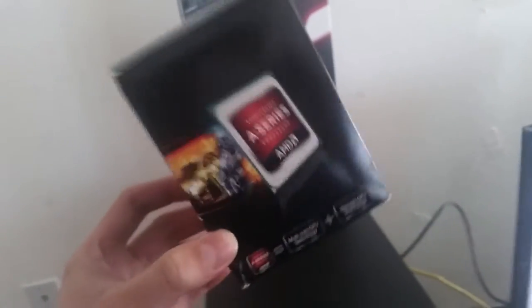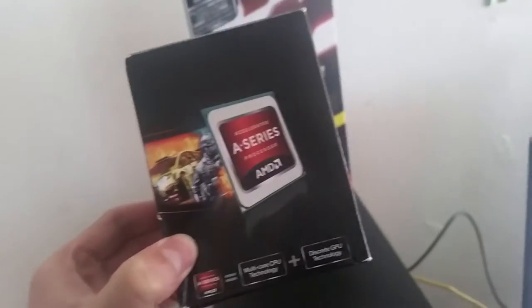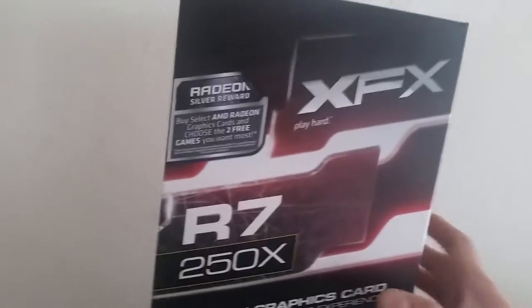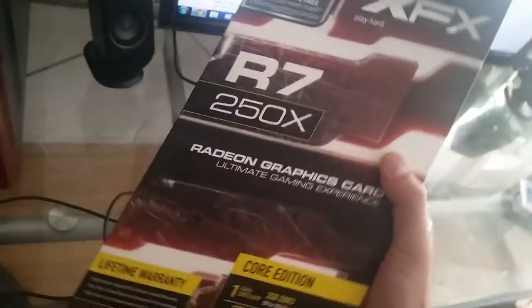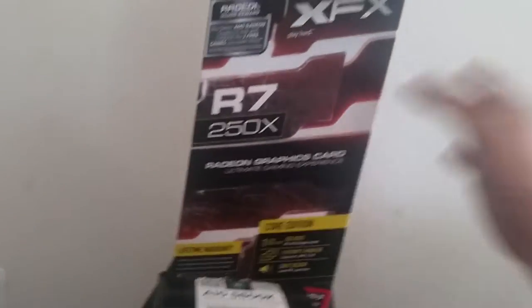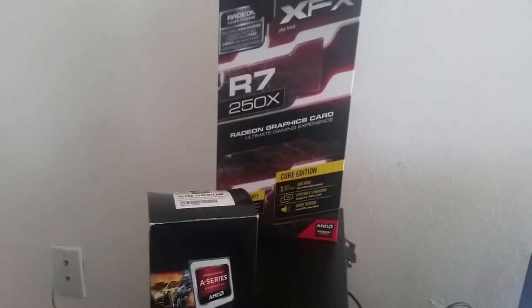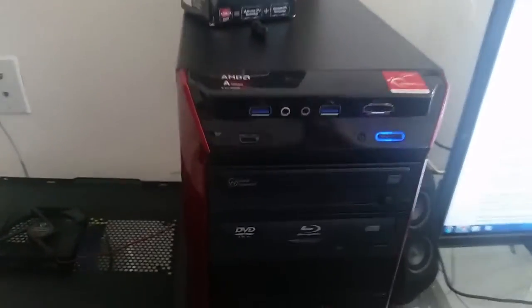AMD came out with their new FX 6-core and even 8-core processors. The cool part about the AMD A10 is the Crossfire feature — my R7 250X graphics card crossfires with the GPU built into the processor, meaning both are running at the same time. That's why I'm getting great, fluid frame rates in my gaming. The tower also includes two optical drives.